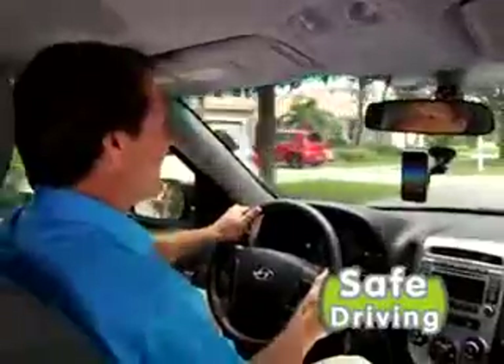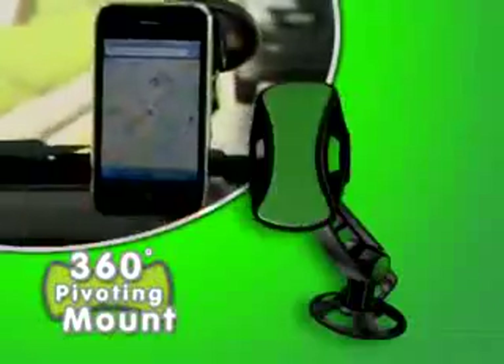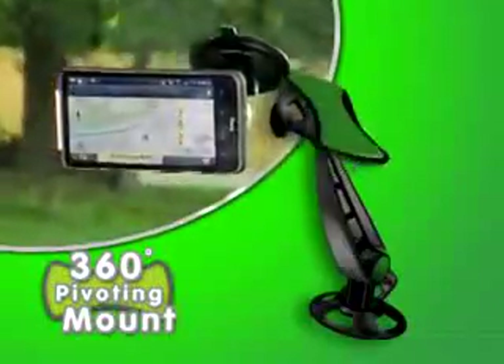Hi, this is David. Hi Dave, it's Jackie. Yeah, I'll be there in five minutes. And check this out, the 360-degree pivoting mount allows you to always get the perfect viewing angle.